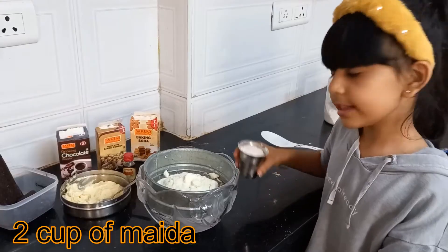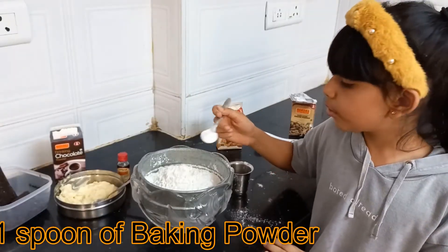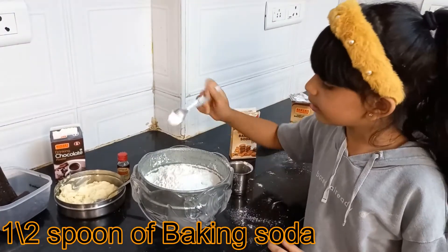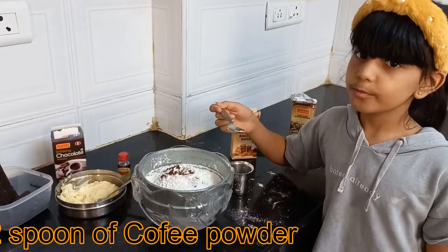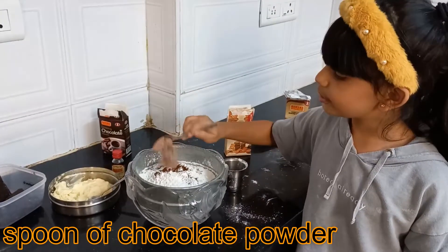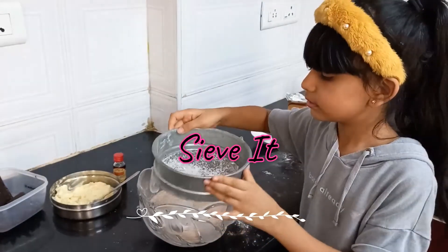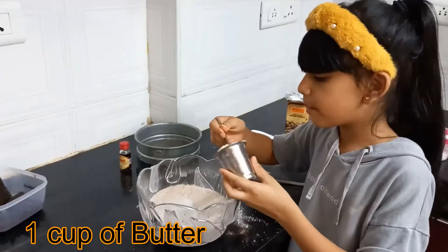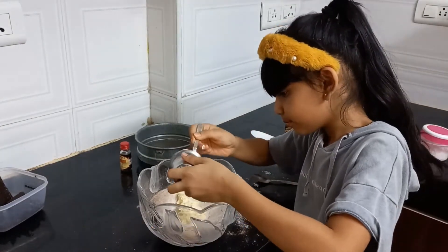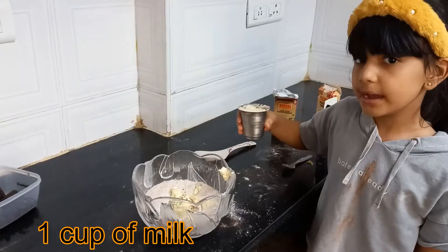1 cup of maida. 1 spoon of baking powder. Half spoon of baking soda. 1 spoon of chocolate powder — mix the chocolate powder in nicely. 1 cup of coconut, chocolate powder, and 1 cup of milk.